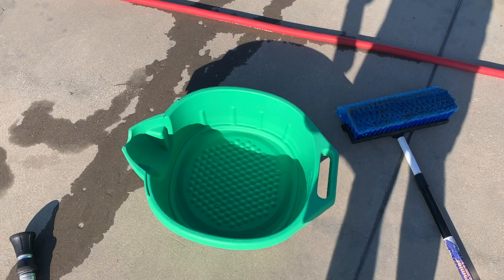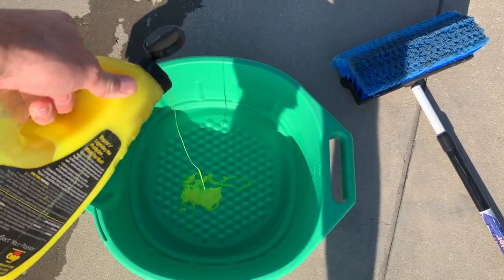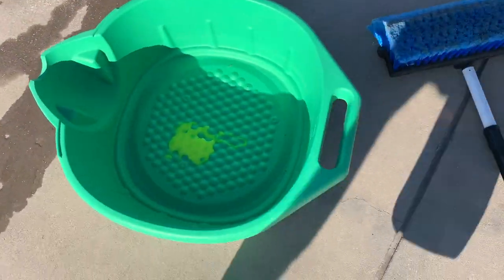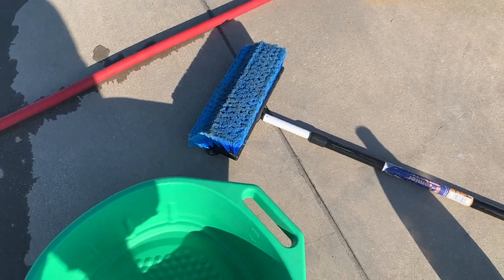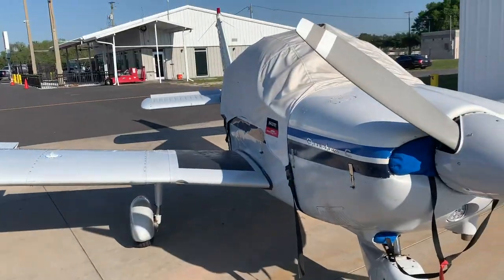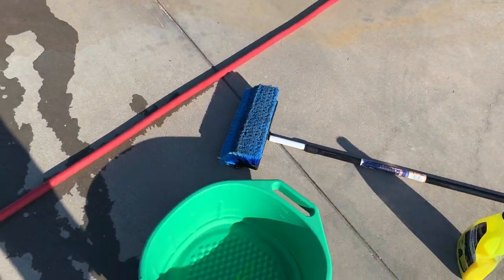All right, let's get started. We got our clean bucket, put our stuff in here. On this first one, I'm not going to do a whole lot of it because it's just to clean off all the degreaser. We got our scrub brush, fill the bucket up, spray the plane down, get it wet, and then hit it with our degreaser spot cleaner.